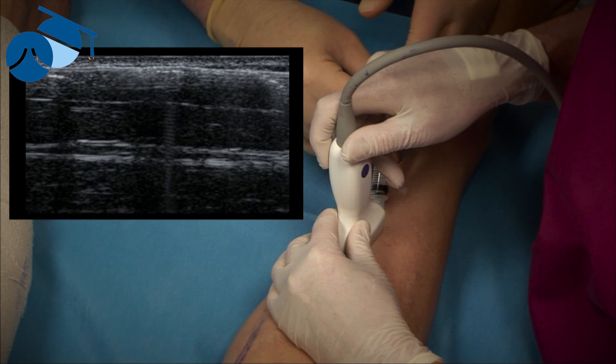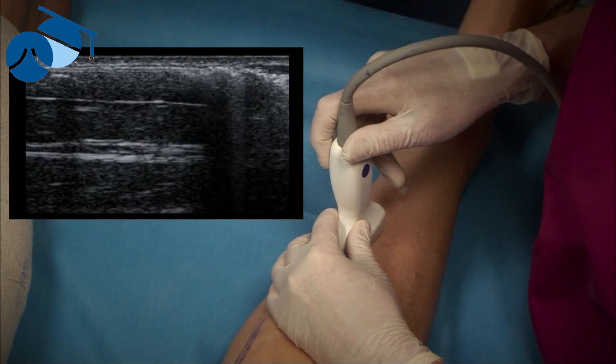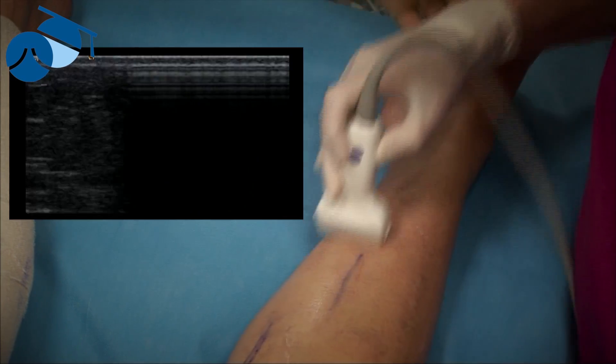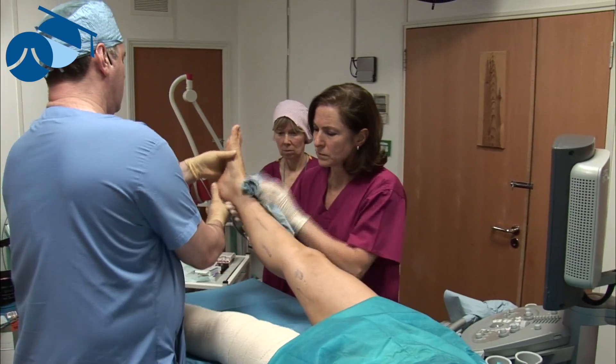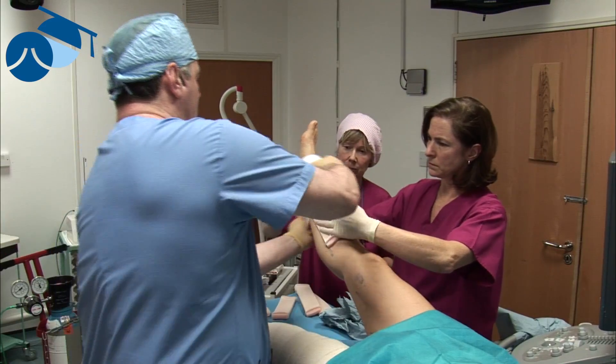You can see if you extravasate because you don't get the passage — you get a blowing up. Once that happens, we lift the leg up and sweep the foam where we want it, then take the gel off the skin.